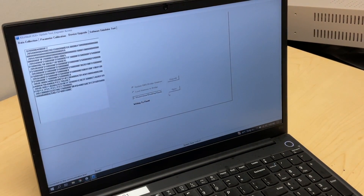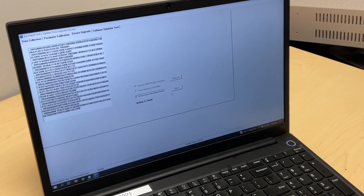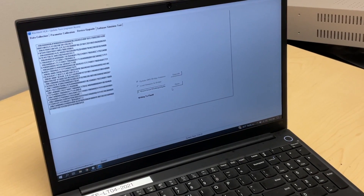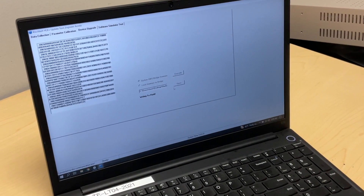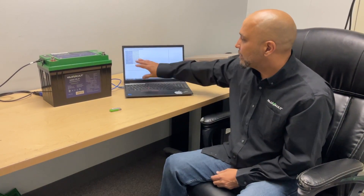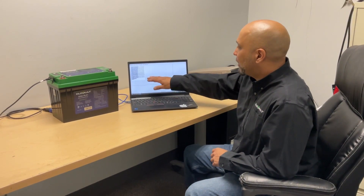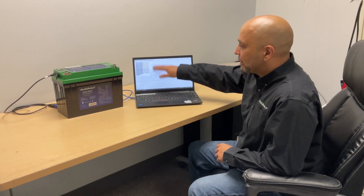Once you're ready, hit the Upgrade button. This will prompt you asking if you're sure you want to update — confirm yes. It will give you an erase, then write to flash, and you'll see this screen pop up. Wait until it is completely done — no more scrolling, no more text rolling. Once that is done, the battery is fully updated.